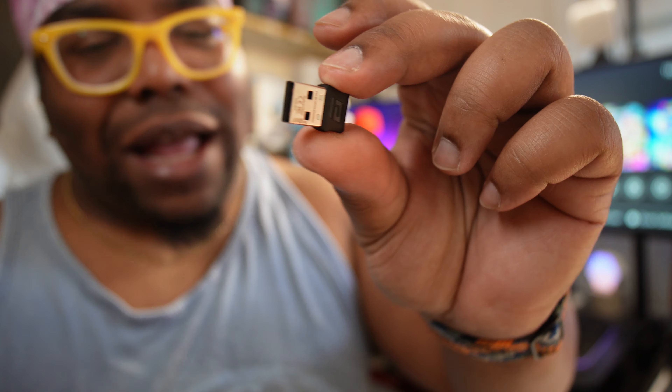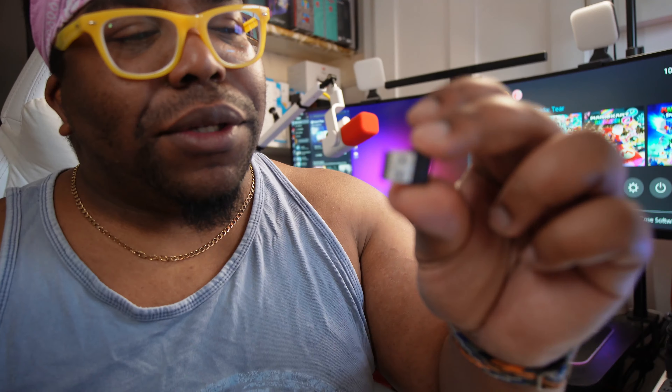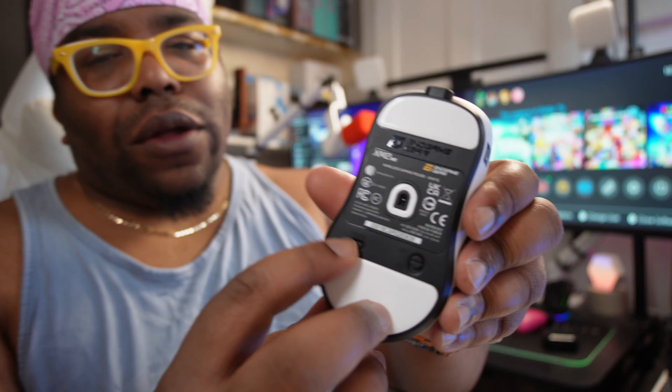I thought the chunky piece was the receiver which I prefer — nice and chunky, harder to lose — but it's one of these little tiny ones. Although it is discreet, I hope I manage to keep it for longer than two weeks.